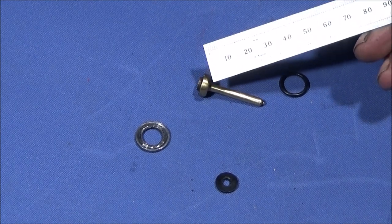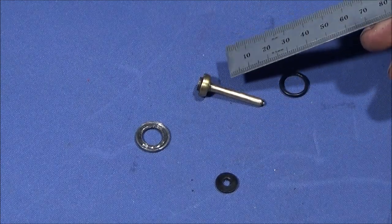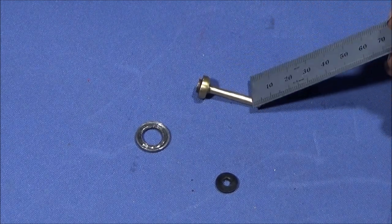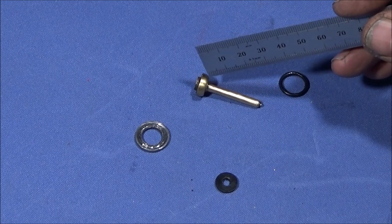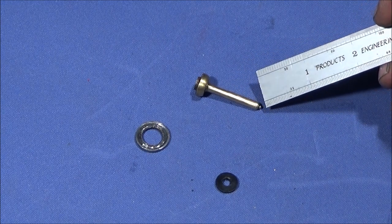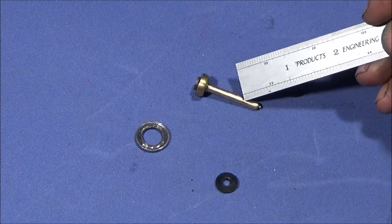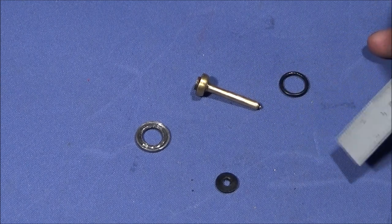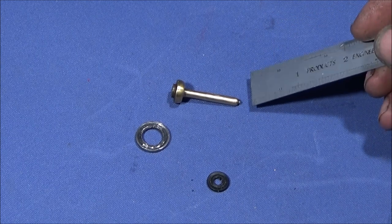It didn't actually take long to make because I made this end here first, rounded it off, and bored it out to the right dimension for the seal, and I threaded it with a 2BA thread. Then I made the shaft part and threaded that one up and screwed that into this assembly here with Loctite 638. I also drilled down about 8mm with a small drill and cut off a piece of shank and Loctited that into the brass shaft — that's for the hammer to actually strike on so it doesn't damage the brass. And before I put the pin into the brass I heat treated it so it's nice and hard for when the hammer strikes on it.